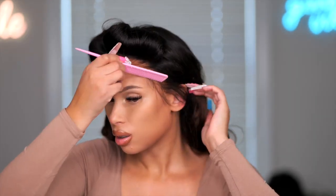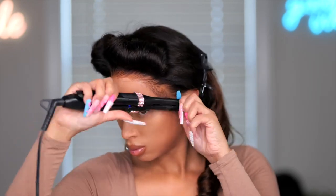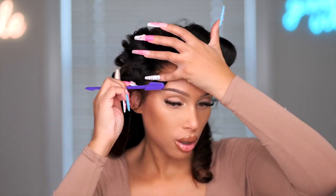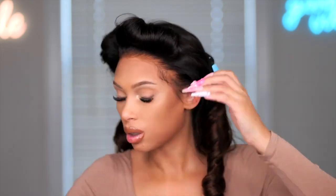For the hairline, I'm just going to clean it up a bit and redo the edges. I'm going to take a little bit of this melting spray and lay down the edges. I don't use gels because they give such a hard look to the hairline and I don't like that. The spray is a bit gentler and gives a softer look.